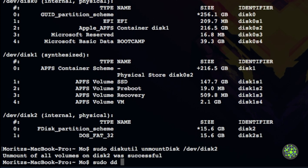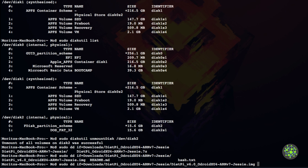Now use dd to copy the image onto the microSD card: sudo dd if=/Downloads/dietpy/dietpy_version6_odroid_xu4_armv7_jesse.image of=/dev/rdisk2 bs=1m. We use rdisk2 instead of disk2 because writing directly to the block device is faster. Hit enter — don't worry if there are no console prints, the program doesn't output any information while running.